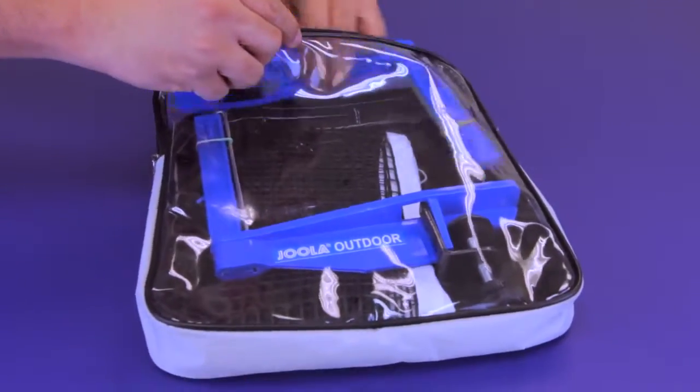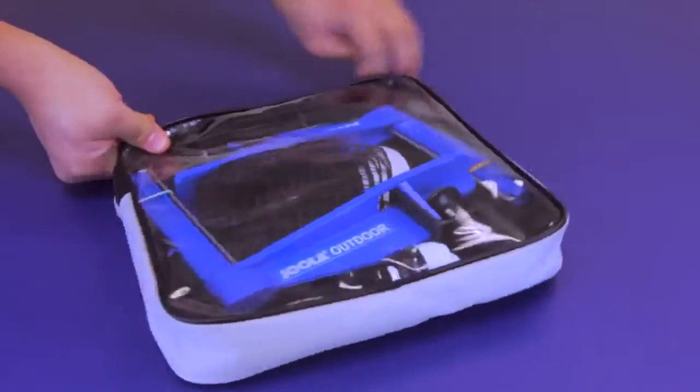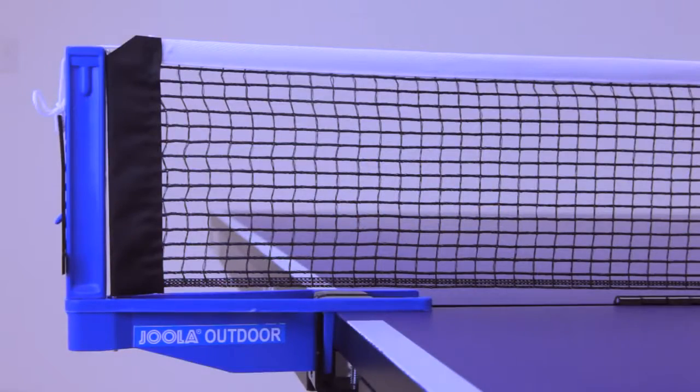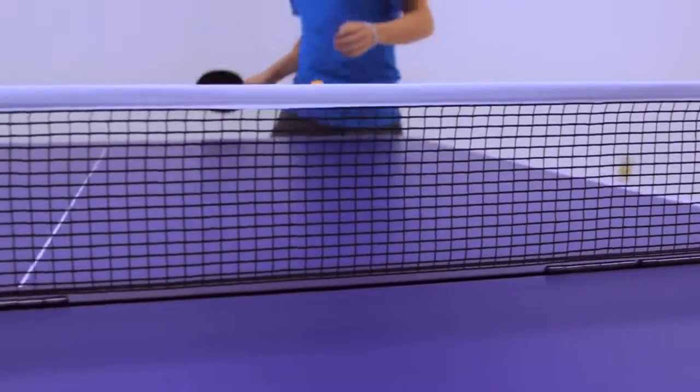A zippered storage case is included for additional protection when not in use. For table tennis outside on those sunny days, the YOLA outdoor net set is a family favorite.